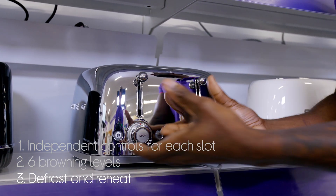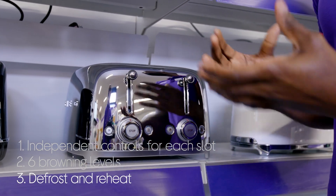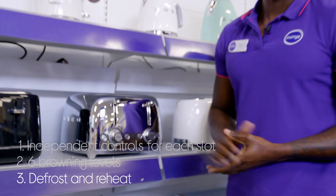It does more than just toast — there are multiple functions including defrost for when you want your frozen breads, and reheat to warm forgotten slices without toasting them more.